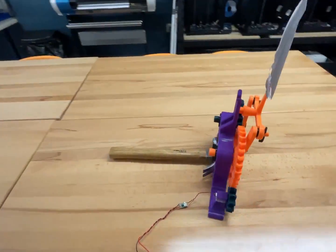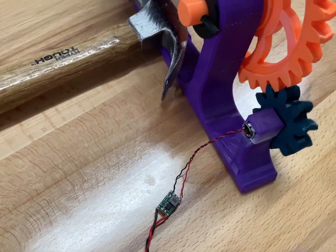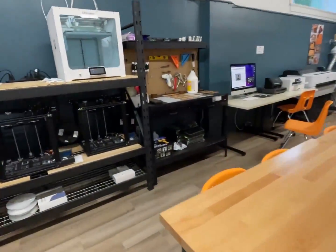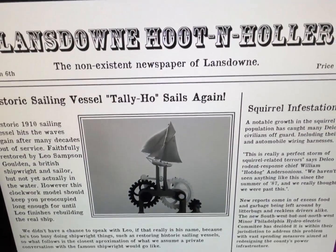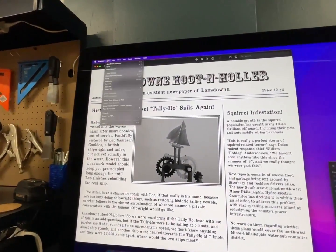I got us some of these little voltage changers so we can adjust the voltage and adjust the speed on the Tally-Ho. Then I went and made ourselves a newspaper, and this will be the display.